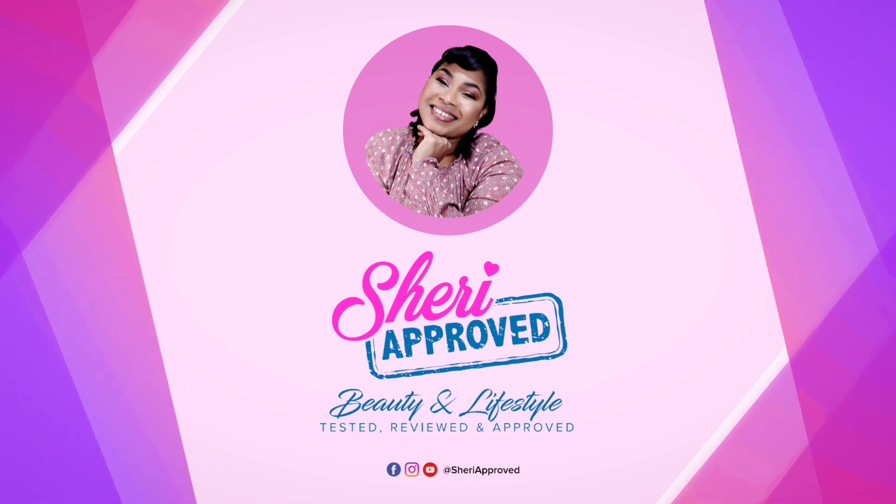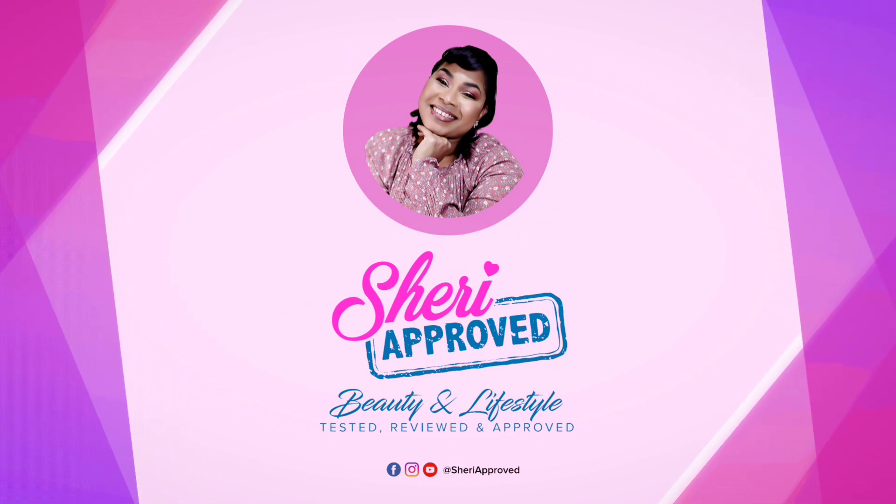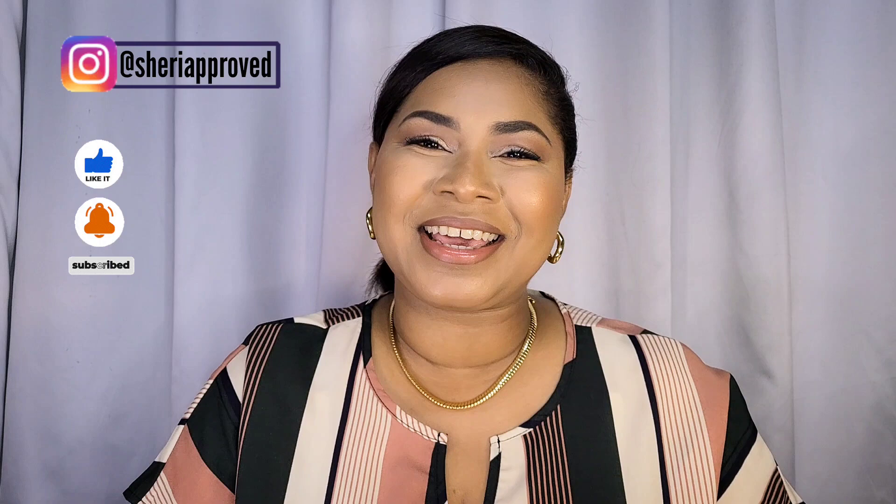Today I'm back with some new sunscreen reviews including one that has been highly anticipated. Hey guys, welcome back to Sherapoo. Thank you so much for joining me today. If you're new, welcome — and if you're already a part of the Sherapoo family, thank you so much for clicking on today's video. So let's get right into it.